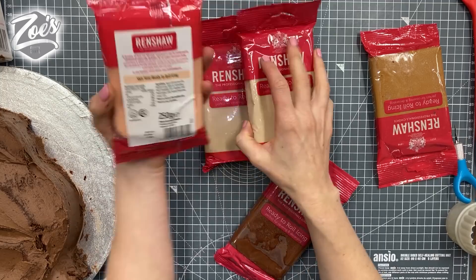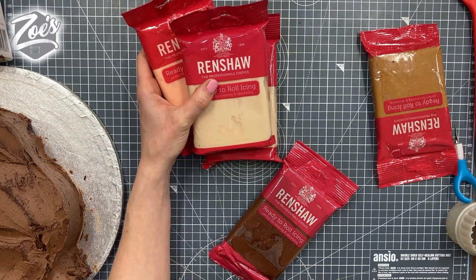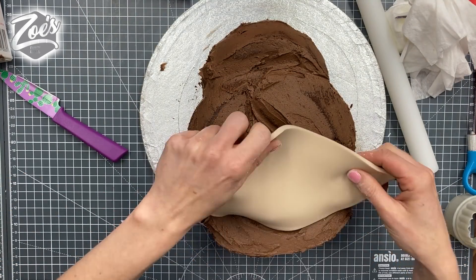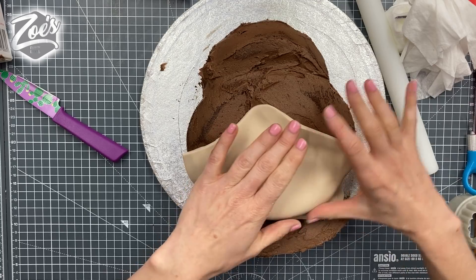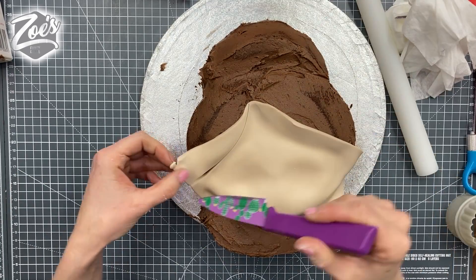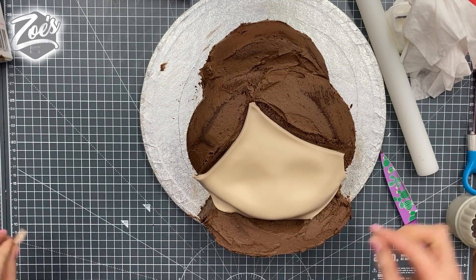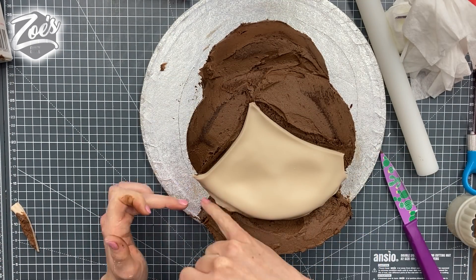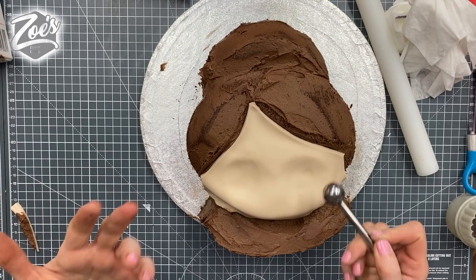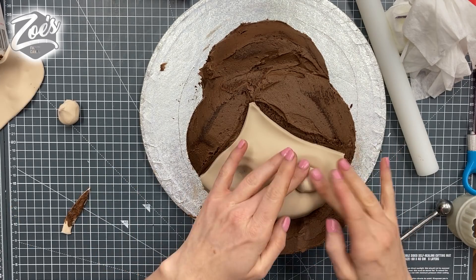I'm going to create a couple of short little pieces to go between the two sides of the glasses and put them to one side for later. Now I'm going to choose my skin color - I'll use the Renshaw's ready-to-roll icing, which is the same as fondant. I've put this over the face, though had I had time to refrigerate mine the chocolate buttercream wouldn't have stuck to the fondant like it has. I'm pressing on the eyes again a little bit more so we get a dip where the eyes are going to go.